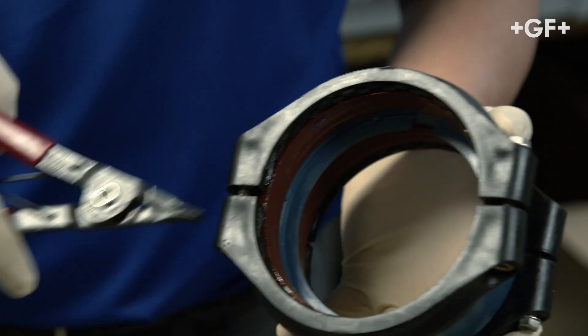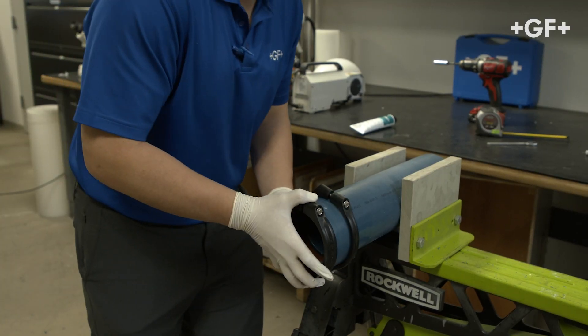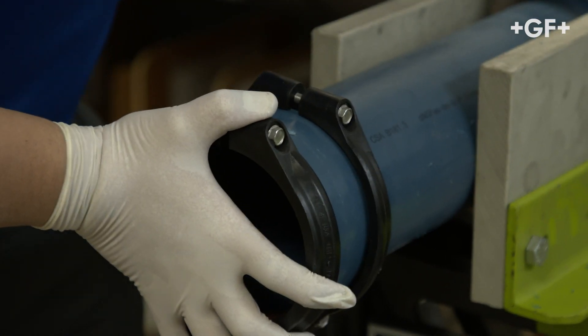Use lock ring pliers to open the fitting for easier installation. Insert the fitting into the pipe up to the insertion depth.